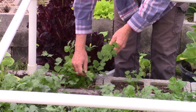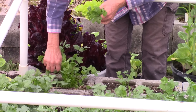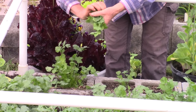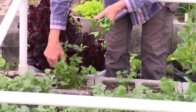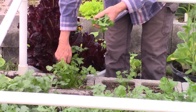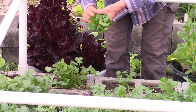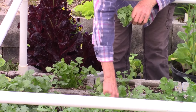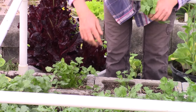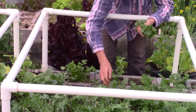I do like to harvest this once a week just to keep it trimmed down, and it will eventually flower on us and we'll end up taking it out. But for right now we can do this. You can also take the cilantro leaves, you can dry them, or you can chop them up and put them in an ice cube tray with some water and then freeze that so you can have cilantro in the off season.